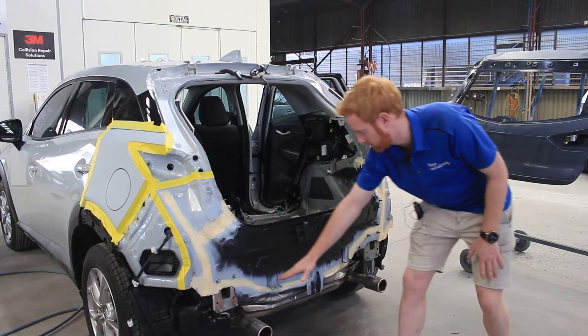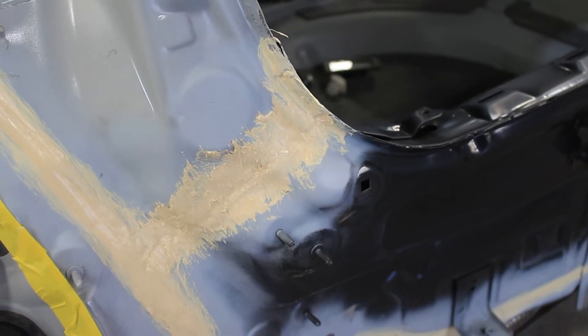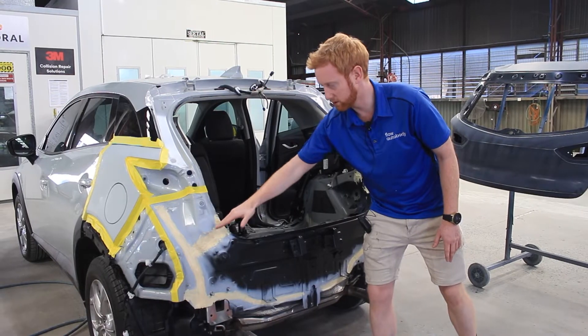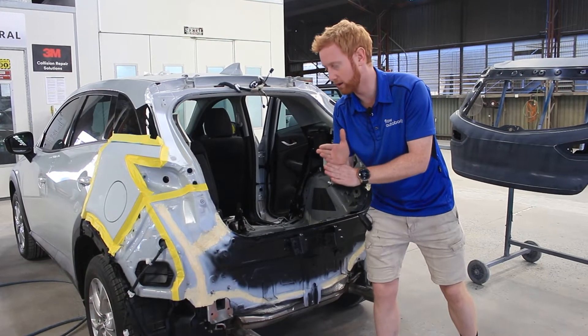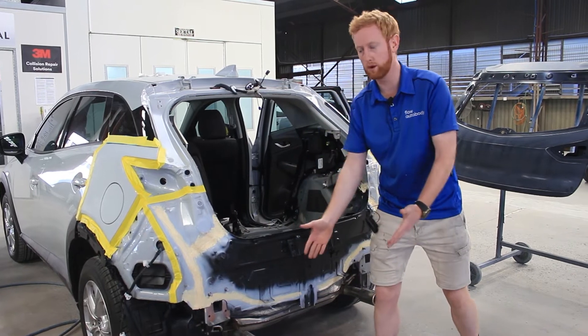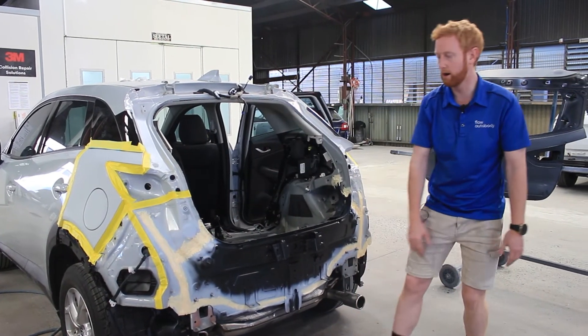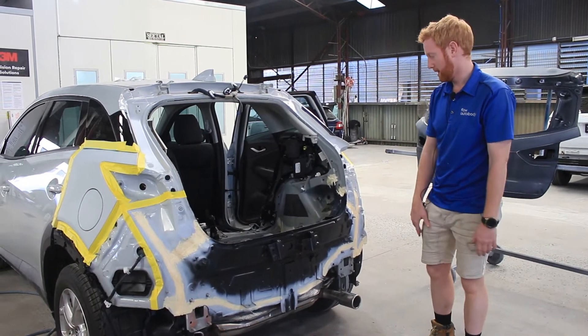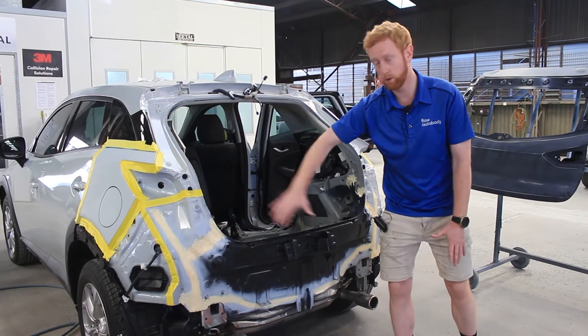This is called seam sealer. The reason we put this on is, for example, if it rains and you don't put this in to close in the new panel there will be gaps — a small gap — and water will go in and then it will rust. So this is to prevent rust and keep your car new.